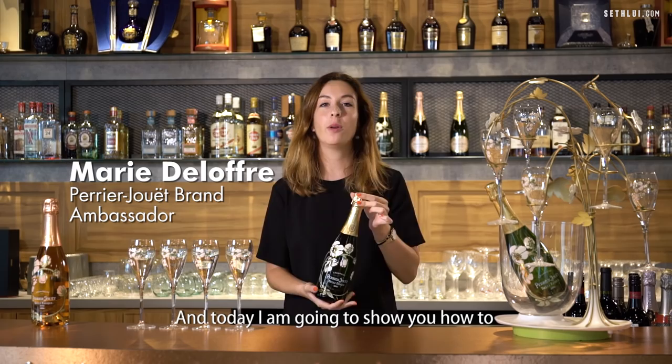Hi, I'm Mary, I'm the brand ambassador of Perrier Jouët and today I'm going to show you how to open and enjoy a bottle of champagne.